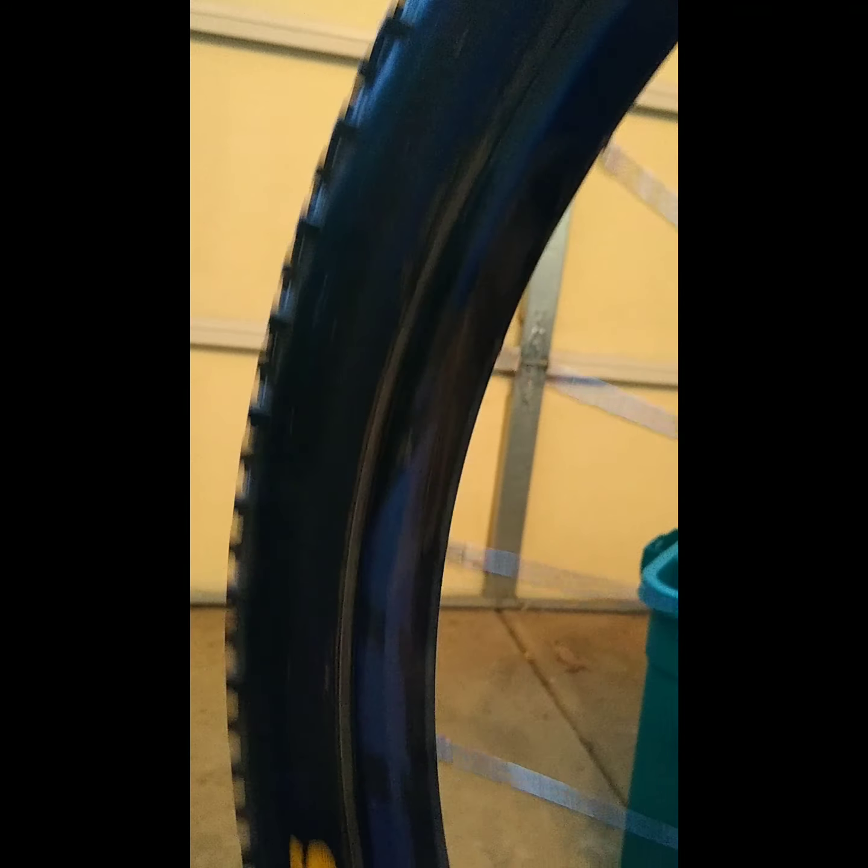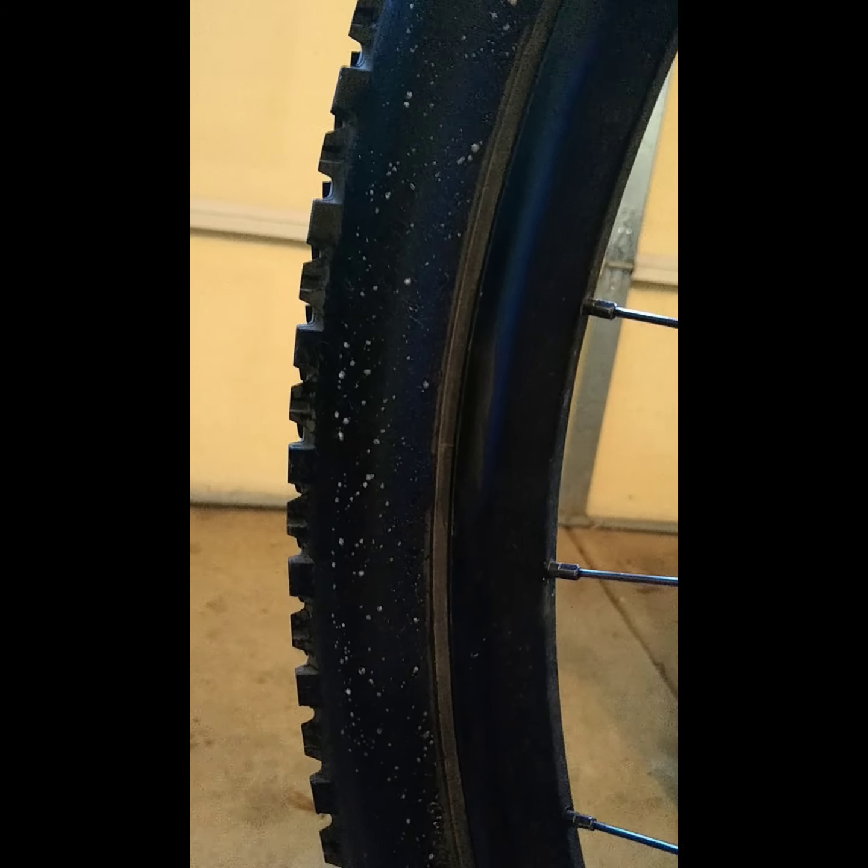The sealant is being pressed out because I'm running about 30 pounds front and back right now for road pre-race practice. And 30 pounds may not sound like much for people who run tubes, but running tubeless that's a lot of pressure. I've run tires clear down into the high teens off-road on trails without any issues. I just want to show you one more time — that is sealant weeping through a very thin casing wall.